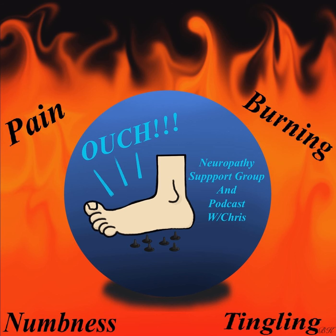Welcome to the Neuropathy Support Group and Podcast. I'm Chris, and I'm so glad you tuned in. It's my hope with this podcast to help all of us gather information that might help those that need support dealing with this debilitating issue. Hello and welcome to this podcast. Before we get started, let's get the formalities out of the way.